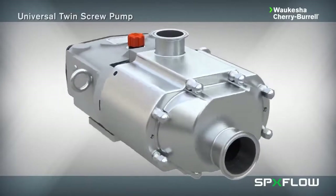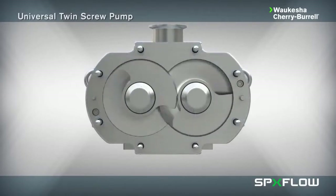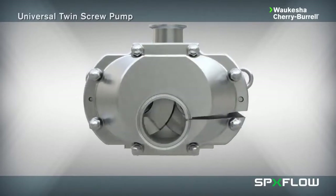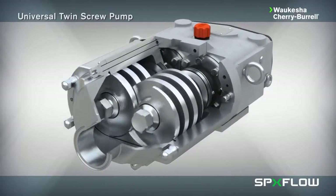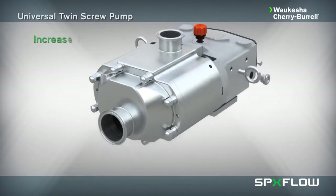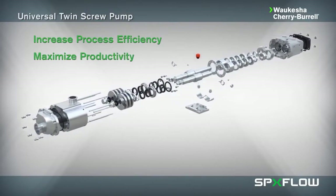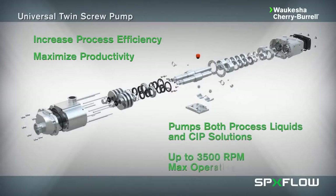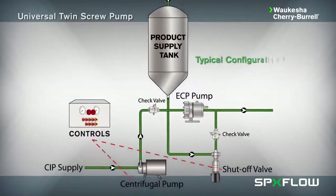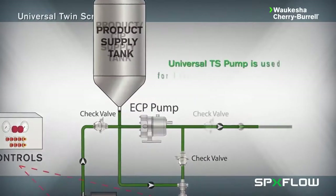SPX Flow introduces its latest positive displacement pumping technology, the Universal Twin Screw. The Universal Twin Screw pump from Waukesha Cherry Burrell runs with the same reliability you've come to expect from SPX Flow products. Its versatile design helps increase process efficiency and maximize productivity while offering several innovative features, including the ability to pump both process liquids and CIP solution with up to 3500 RPM maximum operating speed, greatly reducing the need for extra valves, pumps, and controls in your process line.